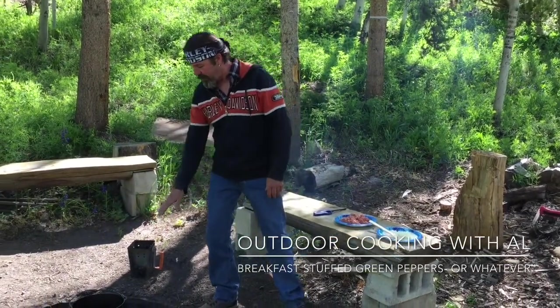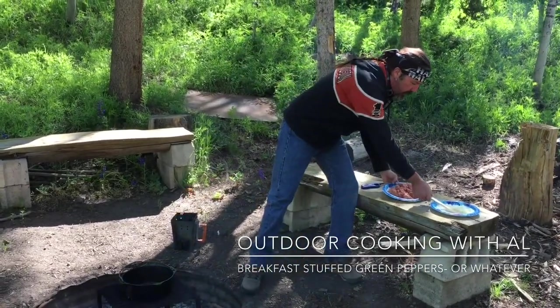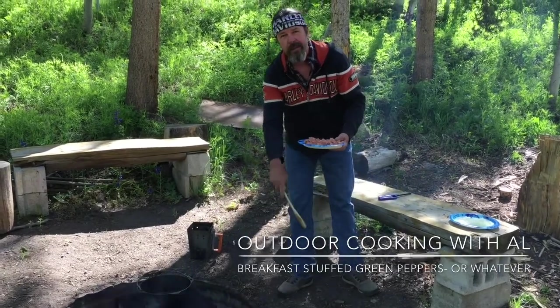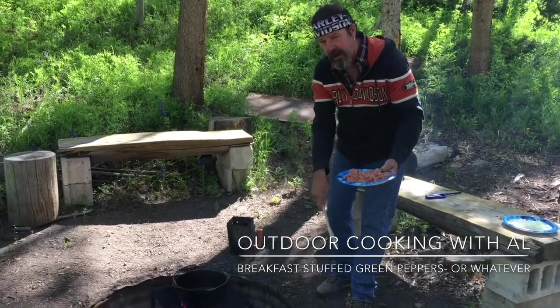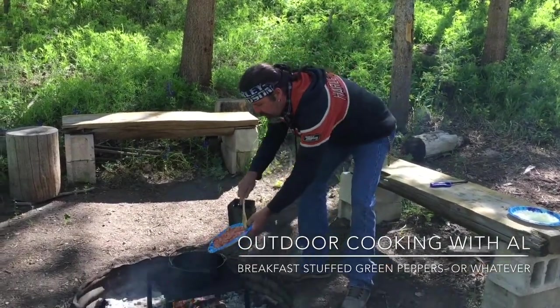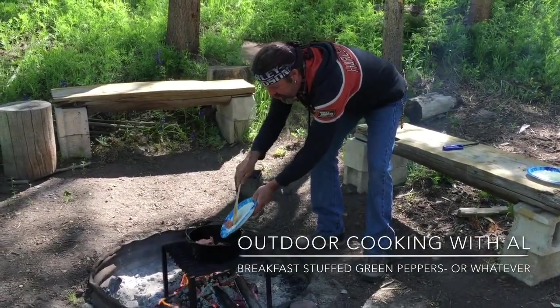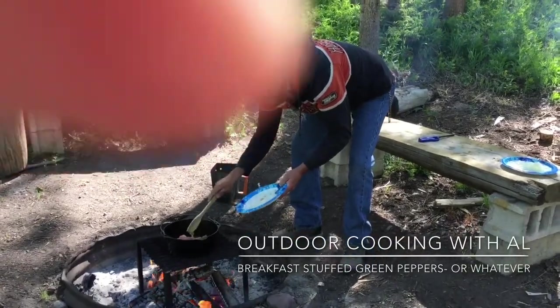The first step: I have my stovetop Dutch oven here over the campfire and I'm going to cook my sausage in it. I have my briquettes going because we'll cook the meal in the Dutch oven right on the ground. You can do this step just in your Dutch oven — put about 20 coals on the bottom to cook your sausage.